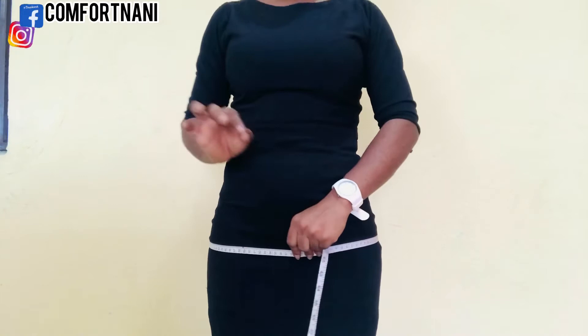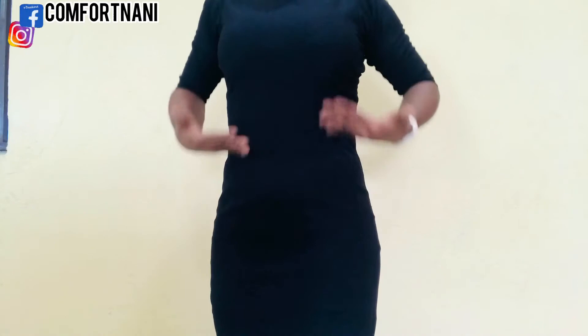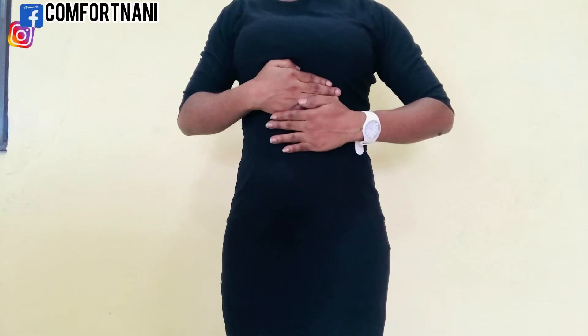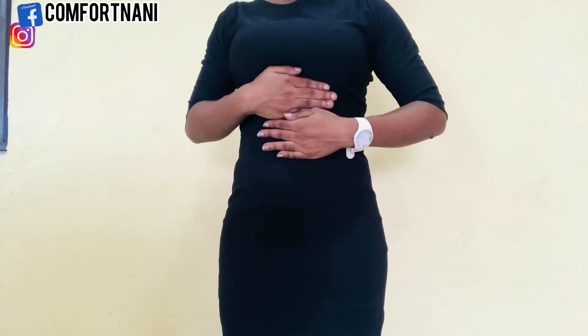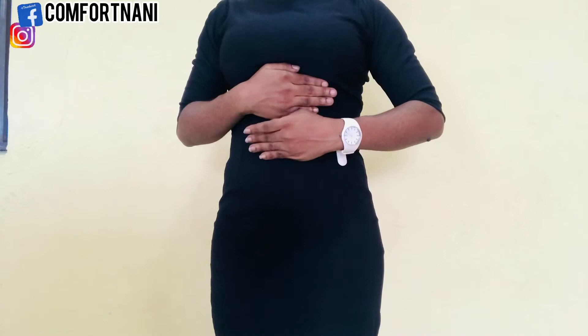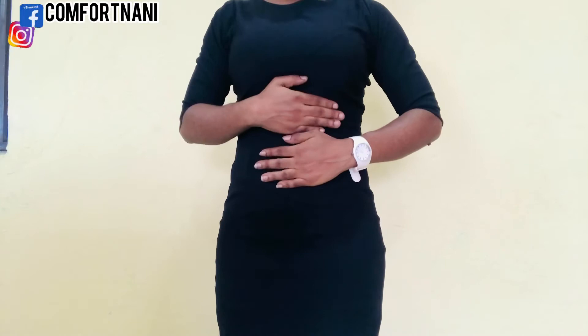Before we get into the different body types, I want to teach you how to know if you're long or short waisted. Place one hand under your bust and the second one below it. If the second hand lands on or passes your belly button, you're short waisted. If your belly button is way below the second hand, you're long waisted. Knowing this is really important in choosing the type of clothing you wear.